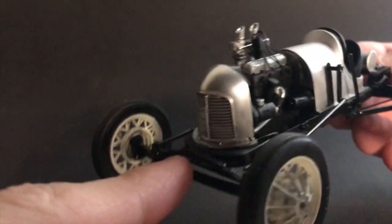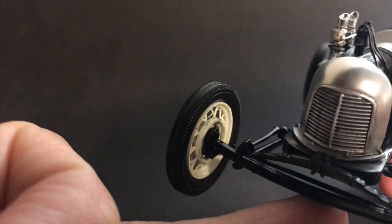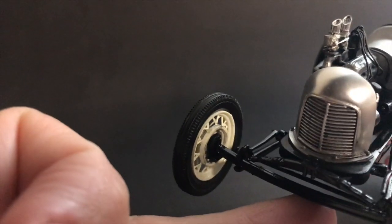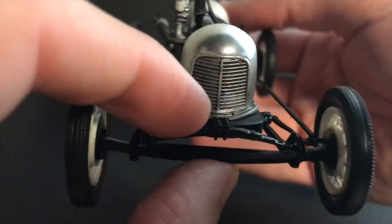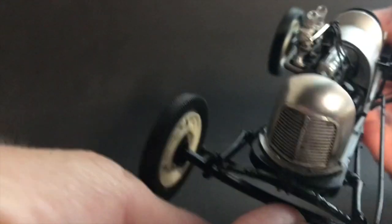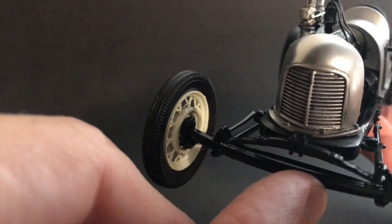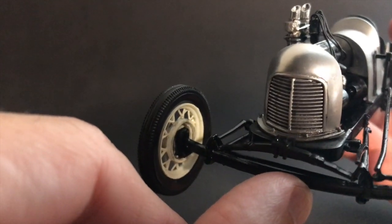Up front I modified the steering — I made my own spindles and modified the '31 Woody steering to better serve my purposes without the front brakes, which was a little bit of a challenge. I also made my own little front perch for the springs.